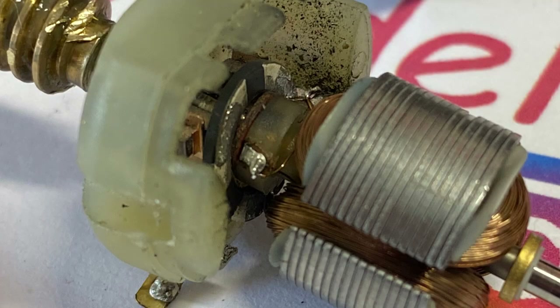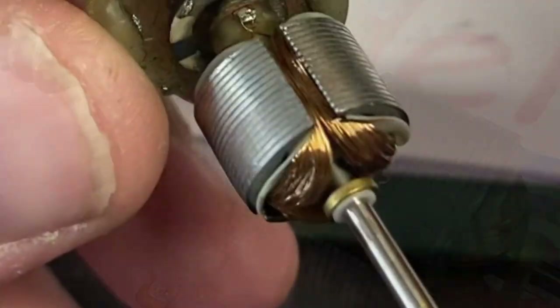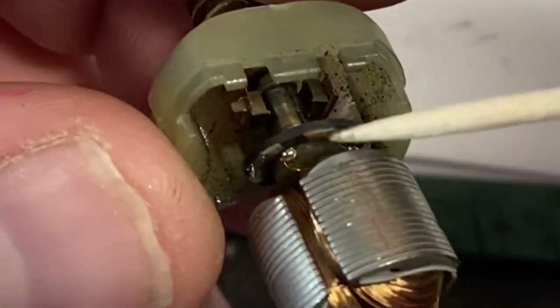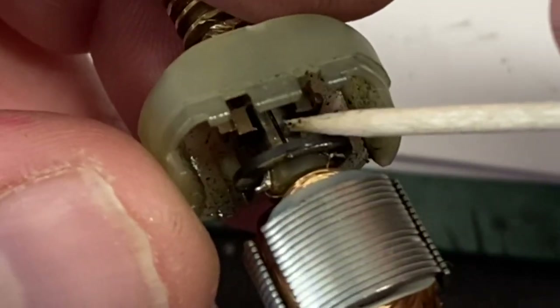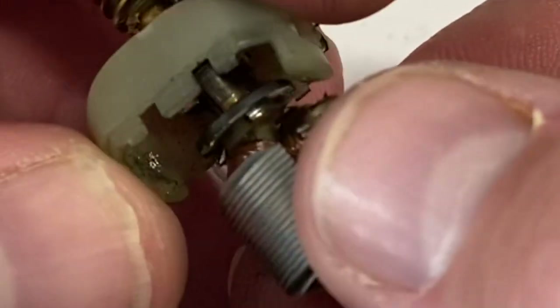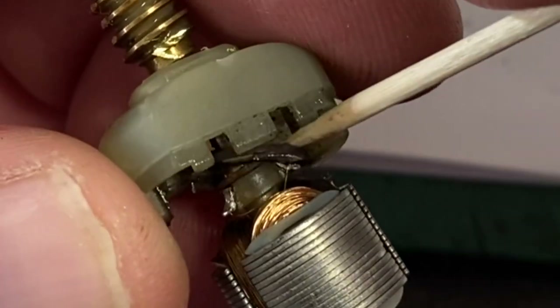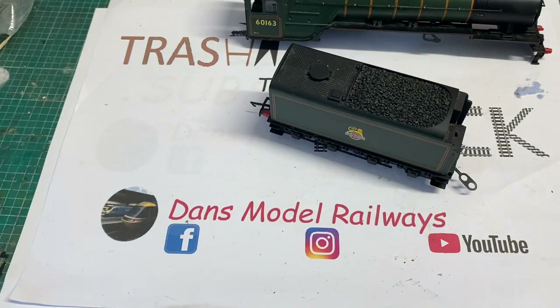Those bits of solder had come from the plate with the silver on - the solder had actually come undone from the coils, and this is why the motor wasn't running properly. The armature guard had come off. As is becoming the norm with Hornby, finding spares for this model was nigh on impossible - these motors were out of stock everywhere. Hornby, if you're watching: stop using cheap motors in your good models, as it's not fair on the people running them.